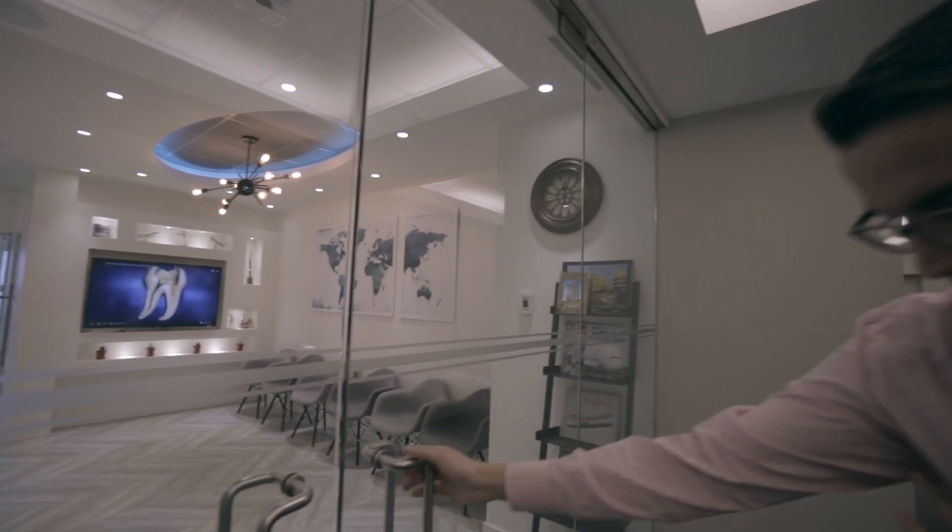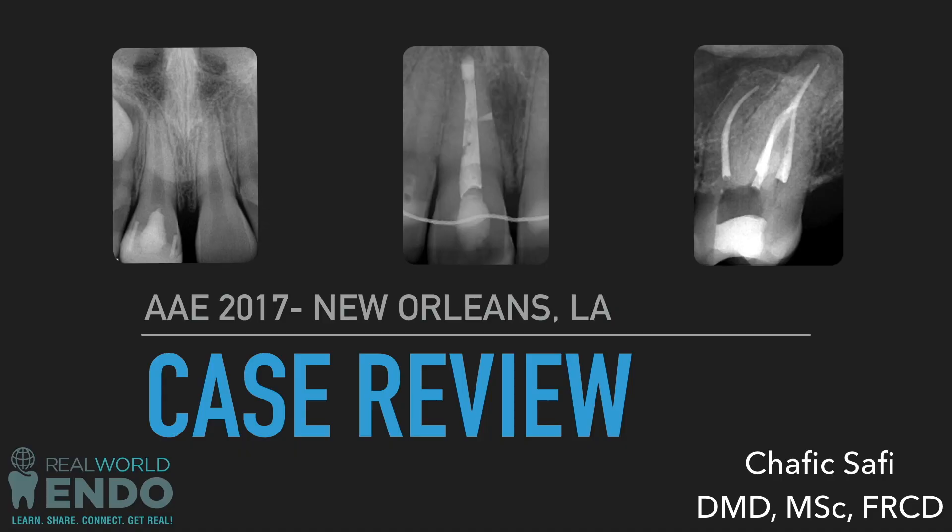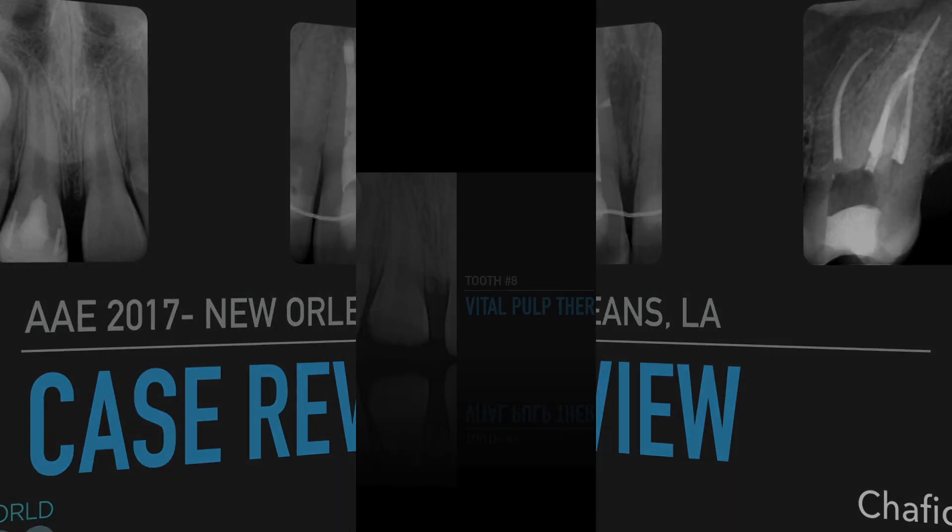Hi folks, it's me, Ali Ines, and I'm here today joining me at the AAE meeting 2017, Dr. Shafiq Safi. Shafiq, thank you for joining me. Dr. Safi is our RWE faculty up in Montreal — beautiful practice. You've probably seen it in the practice profiles video that I did. He's at the AAE here with me, and he's got a few cases he wants to share with you guys. The first case is an interesting one.